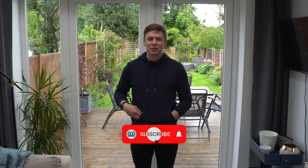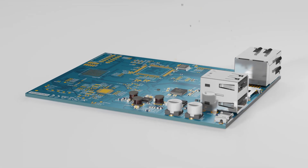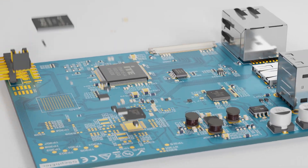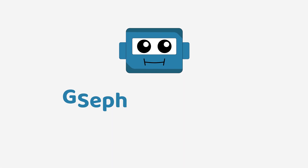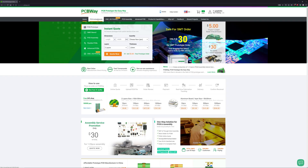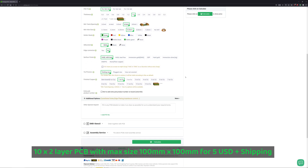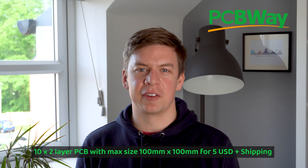Leave a like if you enjoy the video, subscribe for more and let's get started. This video is sponsored by PCBWay. Head to PCBWay.com and get 10 PCBs for only $5 plus shipping. Use the link in the video description to get started and get $5 off your first order.